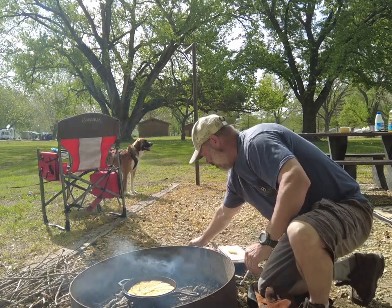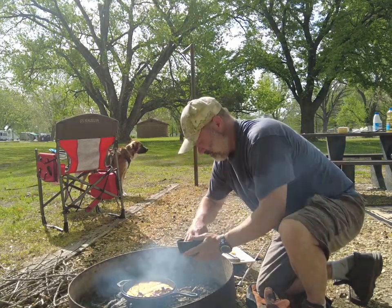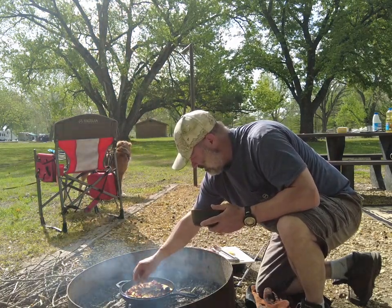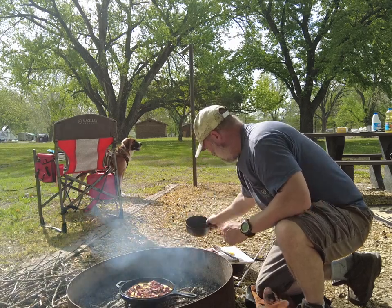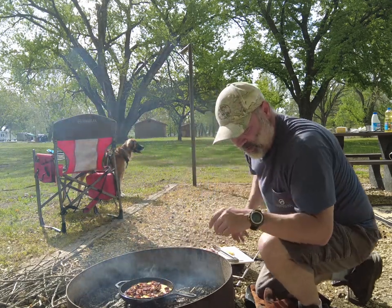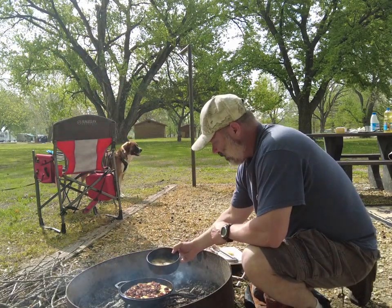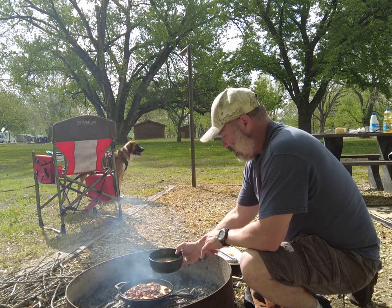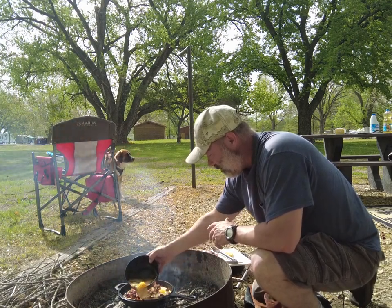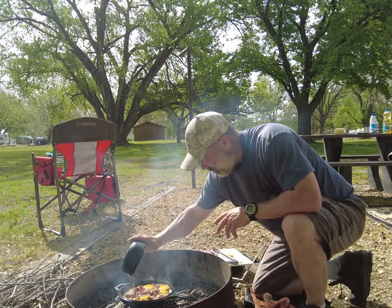Okay, so now we'll take about six chopped-up pieces of bacon and spread that around — I kept them a little bit big. I reduced my fire so it's not so hot. Got six eggs here with minced onions, seasoned salt — Lawry's salt, whatever you want to call it — salt, pepper, and garlic too.